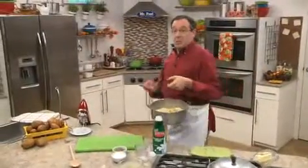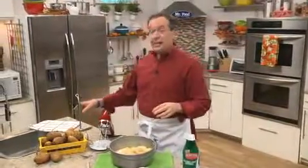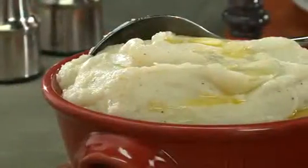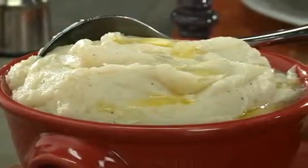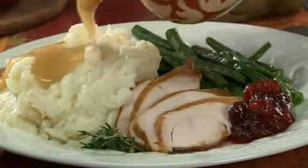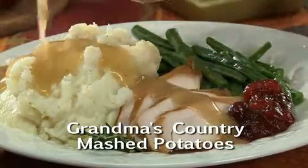Now the only thing left to do is beat them. We can do that with an electric mixer, or if you want, dig out a good old-fashioned potato masher like my grandmother did. Let me tell you, these will be passed around the table over and over again, along with the gravy.